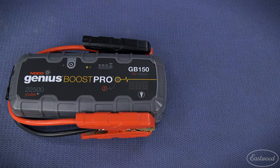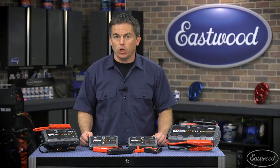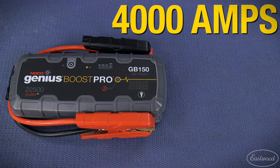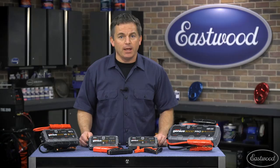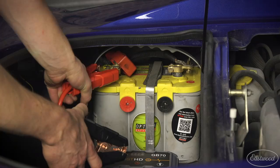The GB150 is rated at a powerful 4000 amps and will jump start gas and diesel engines up to 10 liters, which covers most vehicles. It will provide an awesome 80 jump starts on a single charge and includes a very bright 500 lumen flashlight.